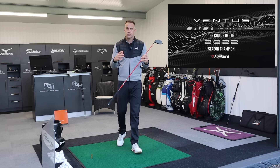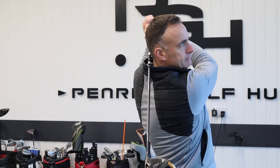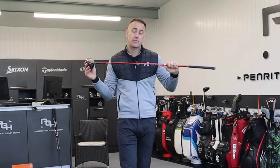It seems to be the hottest shaft out there at the moment. I've got three of them in my hands: the Ventus Red, the Ventus Blue, and the Ventus Black. We're going to hit all three, look at some numbers, and give you some feedback on which type of shaft might be suitable for you and your swing delivery. We'll also see if they are worth their price tag, because these shafts are about $350 per shaft.